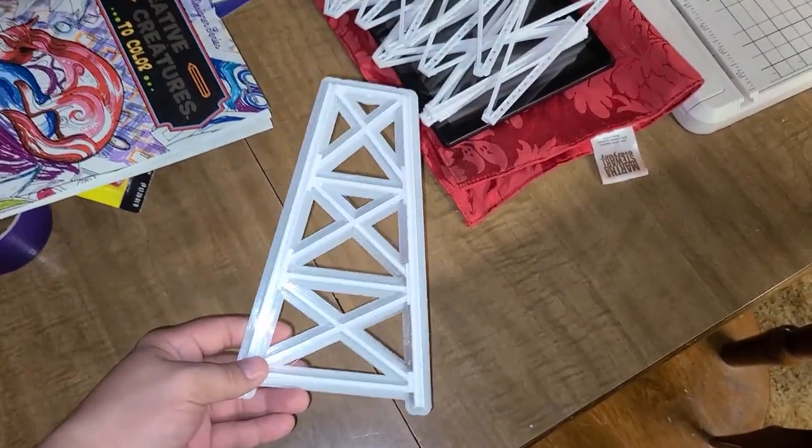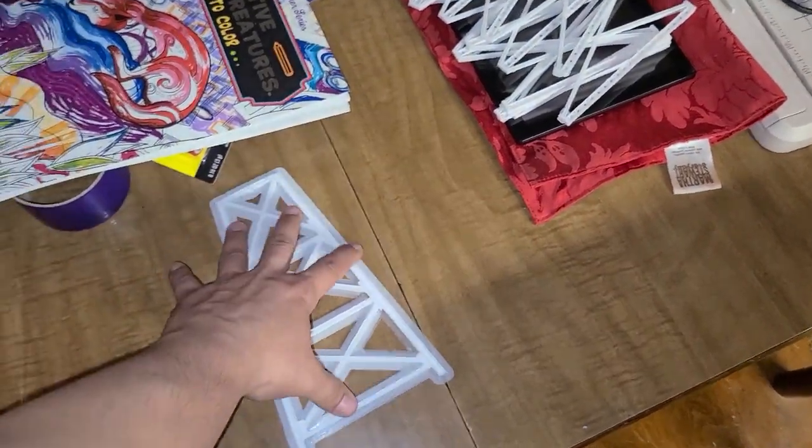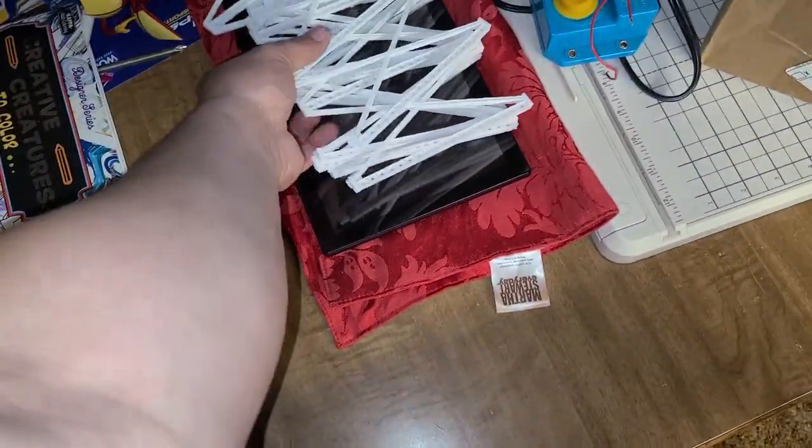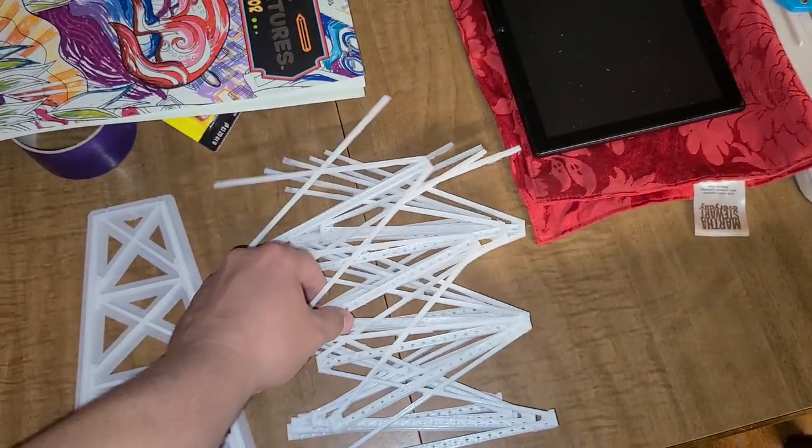Okay, so this is what I'm printing for my brother. This is part of it. I got six of these already done.